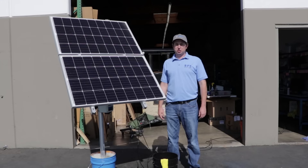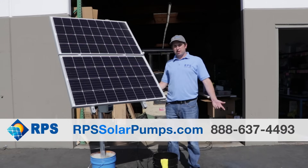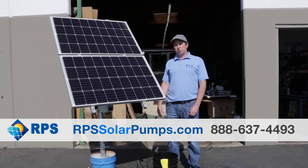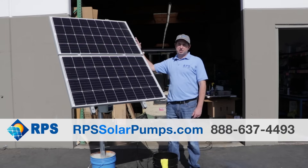So a quick cleaning gave us a significant increase in power. If you're interested in a solar well pump, visit us at rpssolarpumps.com. Also check out our YouTube channel — we're coming out with new tutorials every week about solar panels, how to maintain them, and how to size your systems.